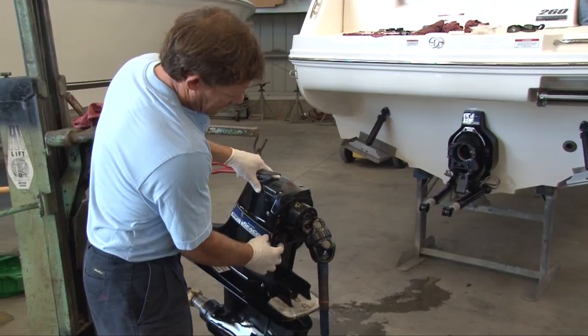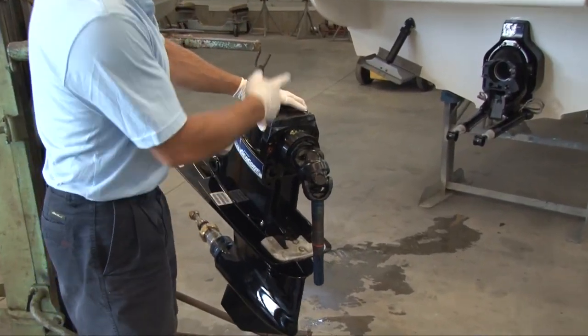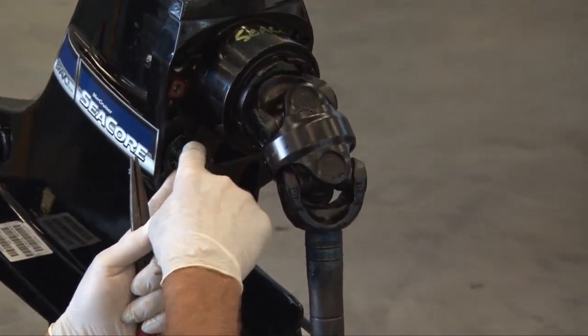This is the shift mechanism here that has to line up with the cable. If we stick this in there and go and put this out drive on, it's going to be stuck in gear — it's never going to shift. It opens up and retains the cable in it.